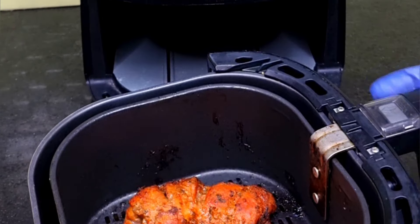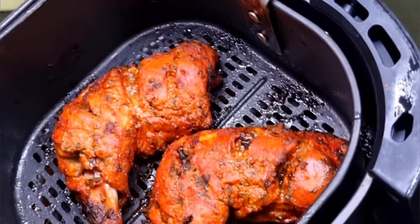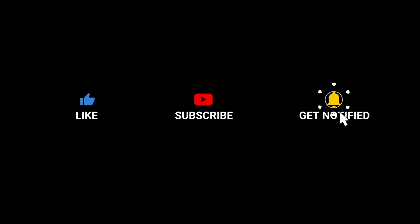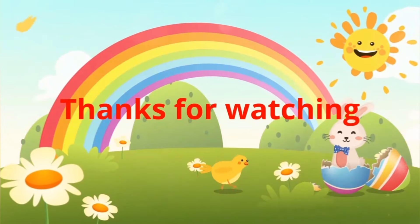Please don't forget to subscribe to my channel for such delicious recipes. Once you subscribe, enable the bell icon too so that you get updated when I upload new videos. Thanks for watching — please share this video with your family and friends. This is Sana signing off with lots of love.